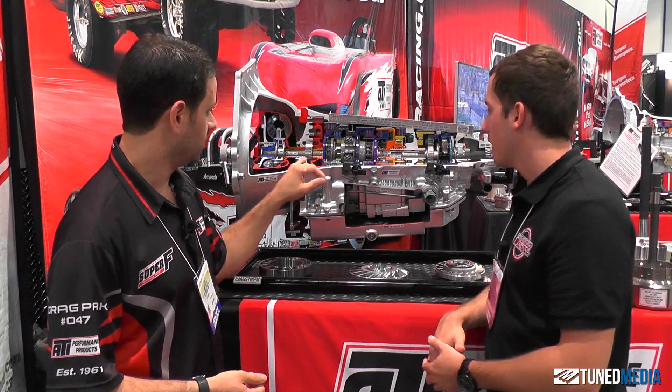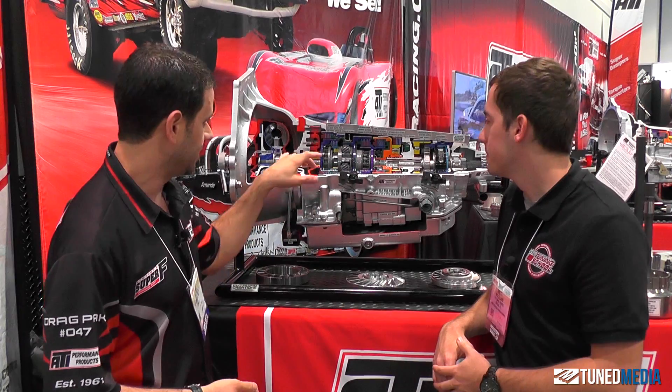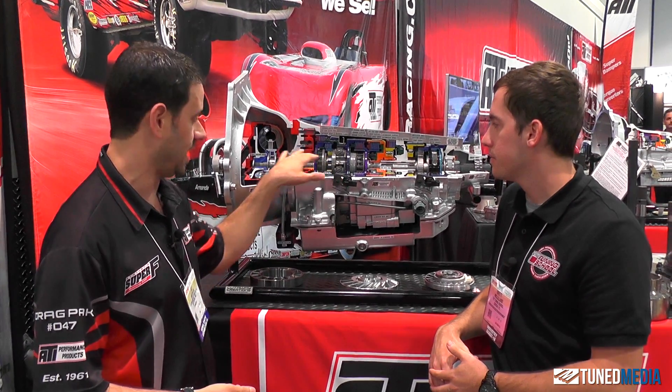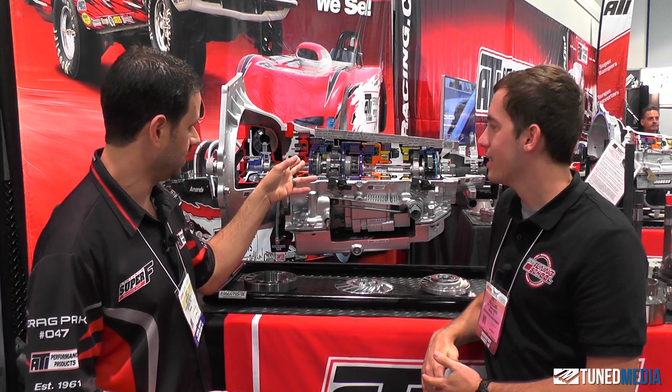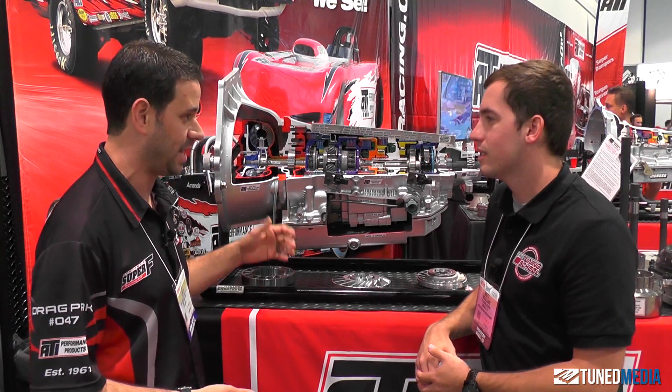As we work up, we've got a 300M input shaft, which we can do in Vasco as well for ultimate reliability. This is really your overdrive section — this one doesn't have them installed, we wanted to show the stock configuration — but we have billet aluminum pistons so we can add clutches in all your areas and increase the capacity.